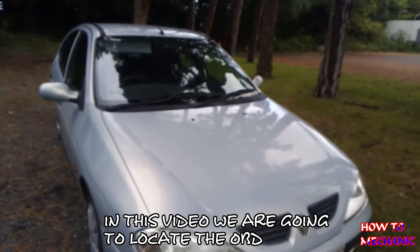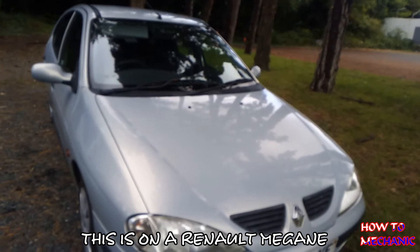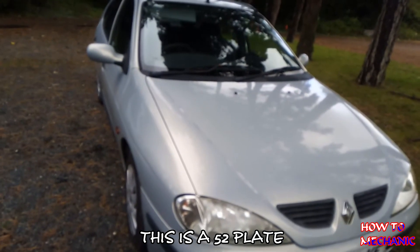Today we are going to locate the OBD and the fuse location. This is on a Renault Megane, a 2002 model.